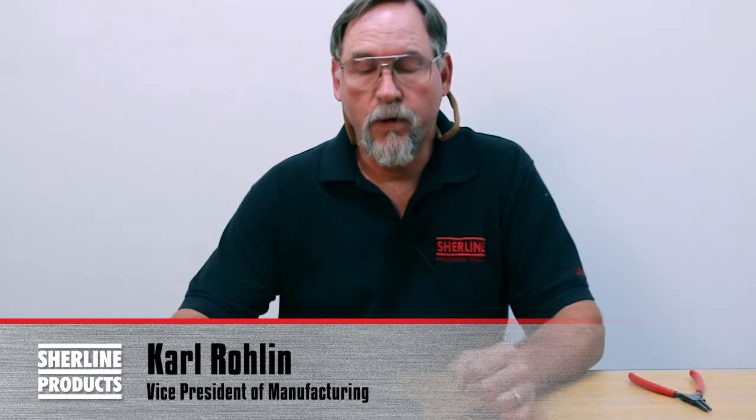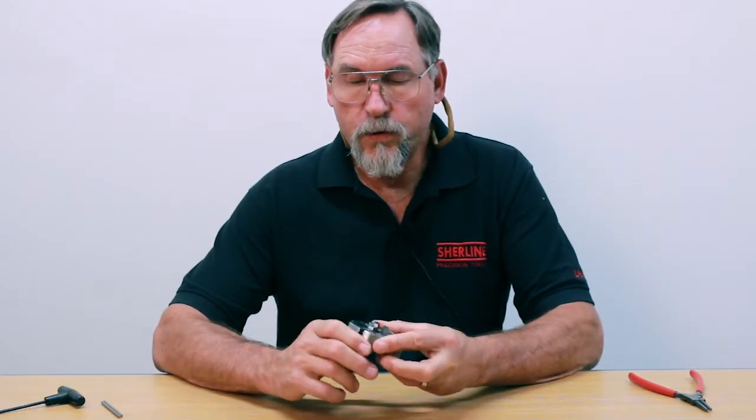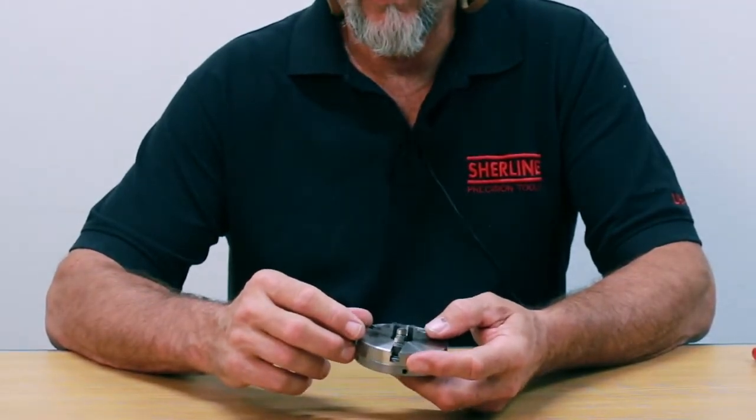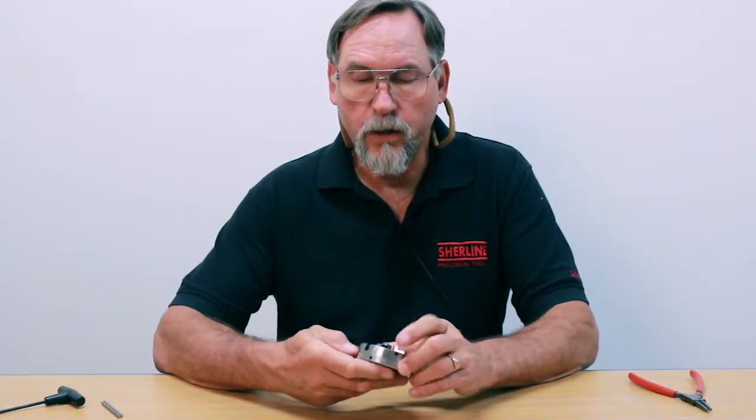Hello, I'm Carl Ruhlin with Shoreline Products. In this video we're going to go over how to remove the jaws, insert the jaws, how to change them around and invert them so they're OD clamping instead of ID clamping, and we're also going to go over how to take it apart and clean it out.